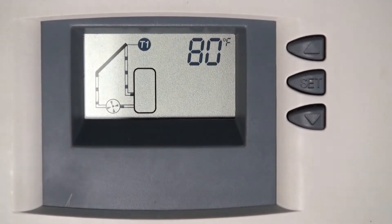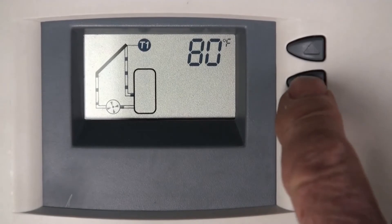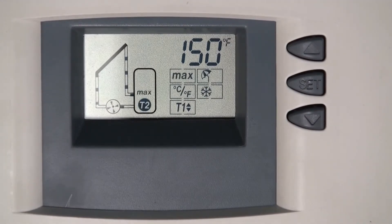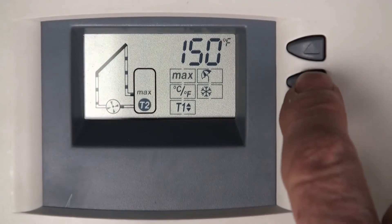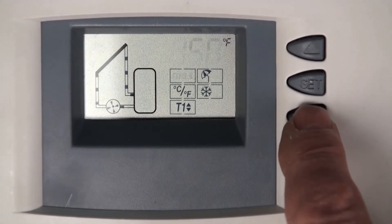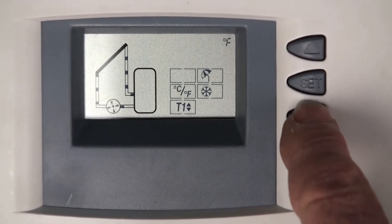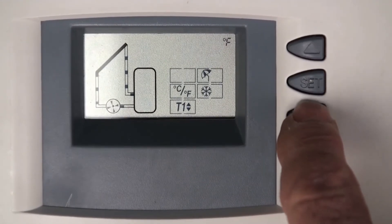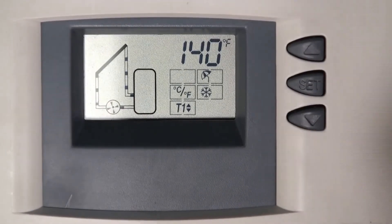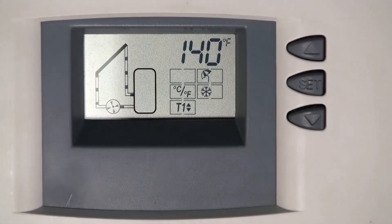Now we're going back to the set menu. Press and hold the center button until the main menu comes up. The current number is 150; the default is 140. To adjust it, press and hold the set button until the temperature number flashes — it's flashing 150. Use the down arrow to go down to 140, then press the set button to stop the flashing. Your max tank is now set at 140. The T2 icon says 'max,' meaning when T2 reaches 140 degrees, the solar system stops heating.